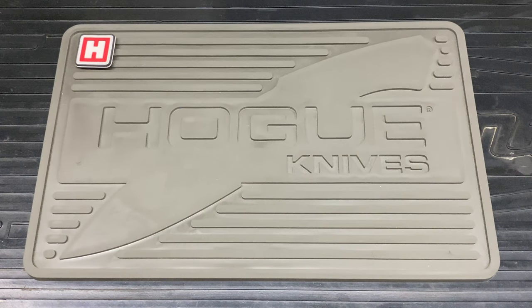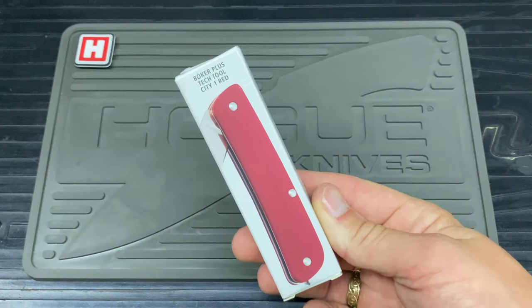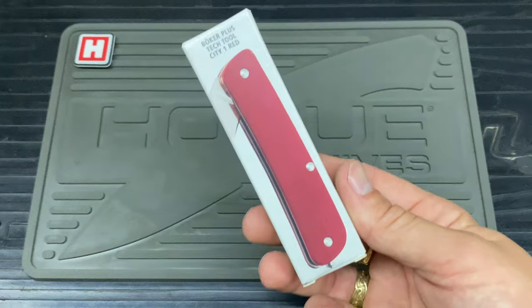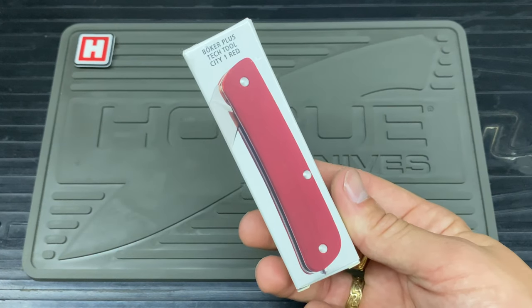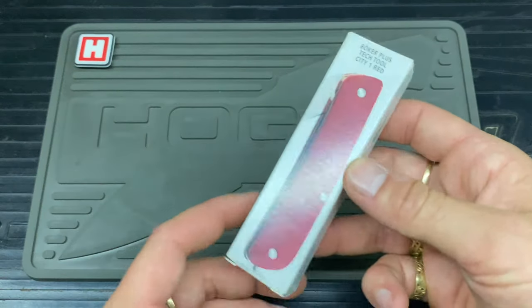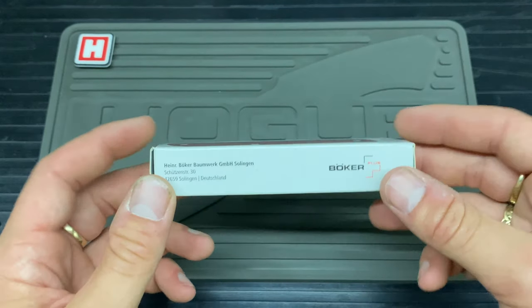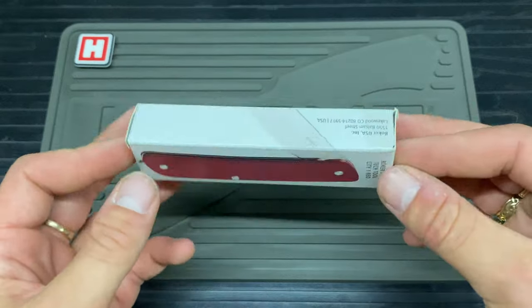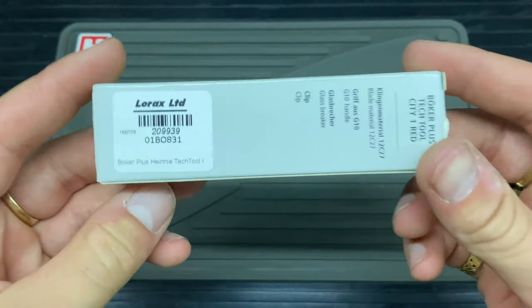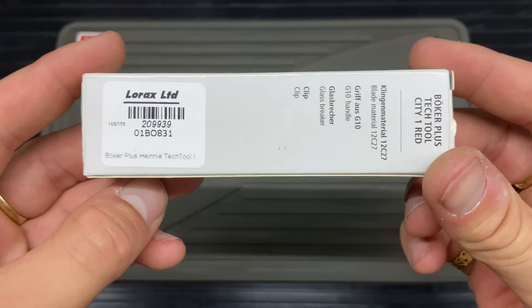Hello and welcome to Bladed Articles. Today I have got a Boker Plus Tectal City 1 Red — or as quite a few of us call it, the Boker Tectal or Boker Tectal 1. This is the Heinnie Haynes collaboration, and because it's red, it's the Boker Plus Heinnie Tectal 1.